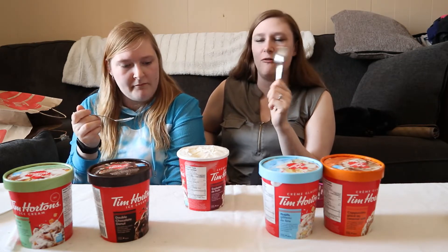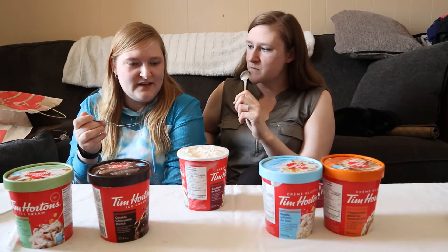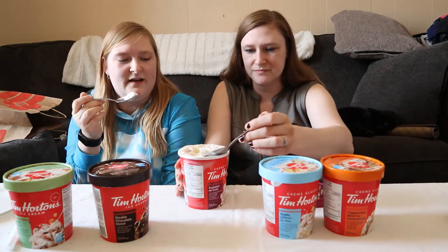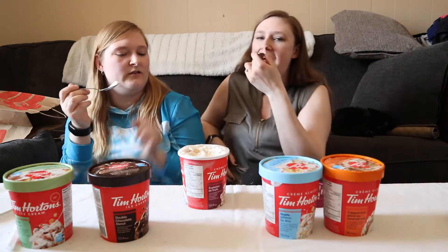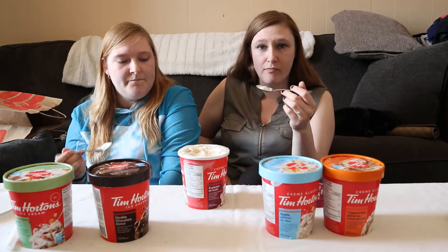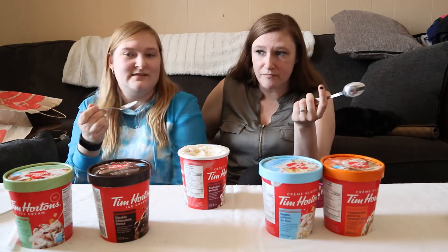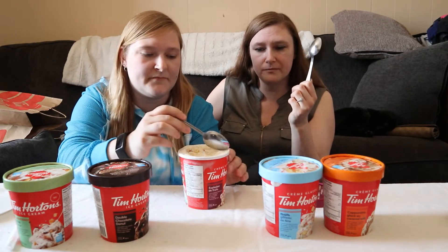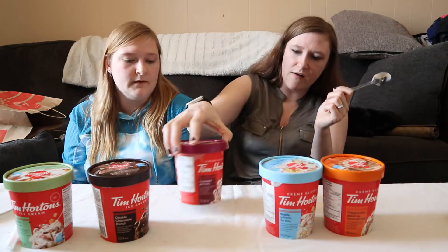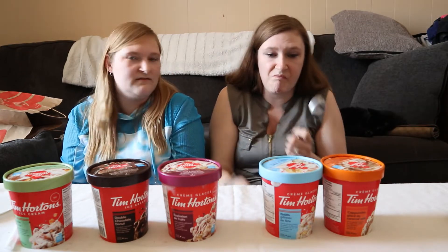It tastes like pie, or like a candle. It kind of just tastes like... hold on, I'll give it a minute. It tastes like the smell of a mulberry candle. Like you go to the candle factory. It kind of tastes like a very faint jam, like a raspberry filling or something. It literally smells like nothing to me. I wouldn't go out of my way to buy that one — it just tastes like vanilla ice cream to me.